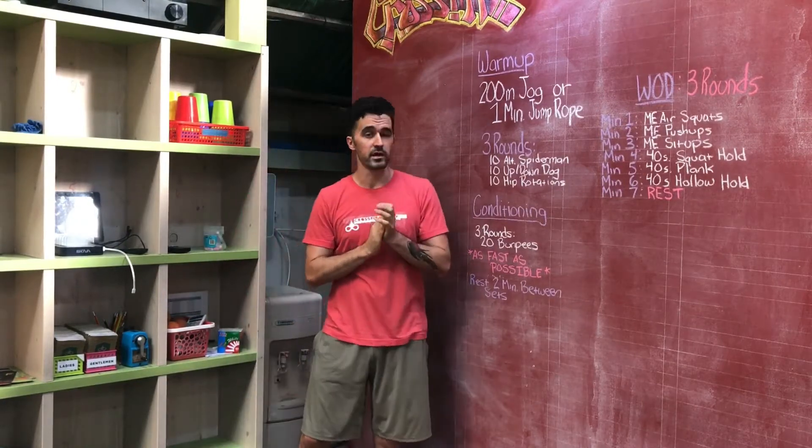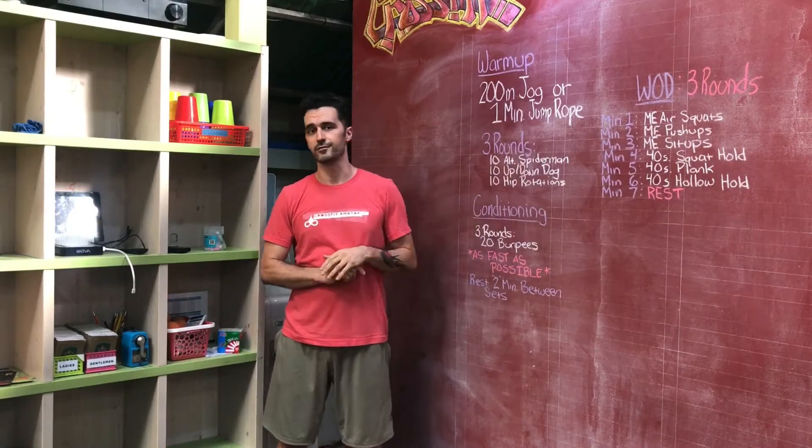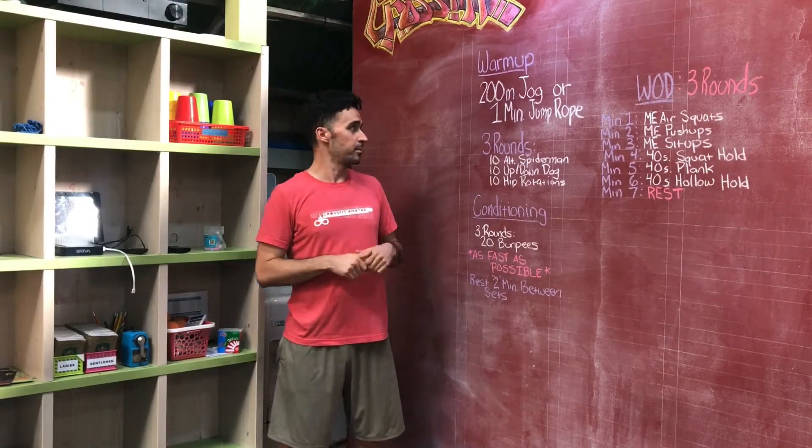You're going to start your warm-up with a 200 meter jog or a one minute jump rope. You could also do a minute of jumping jacks or running in place — anything to just get the heart rate going a little bit and get that core temperature up.